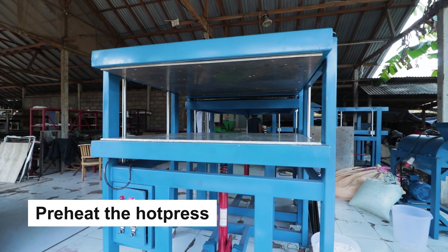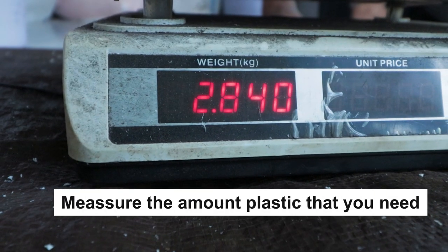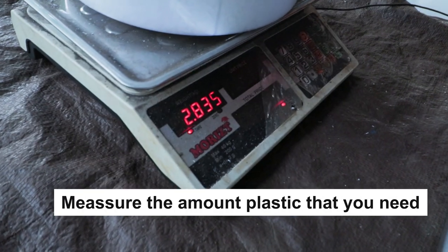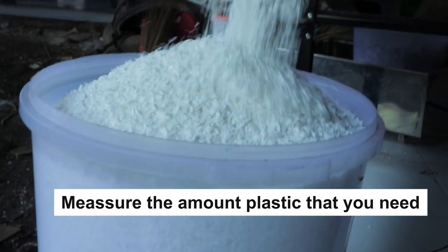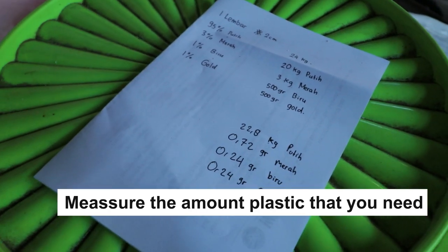First, preheat the hot press. While waiting for the hot press to preheat, you can measure the amount of plastic that you need. We have included a link in the description below that contains a tutorial on how to weigh plastic according to the thickness of the sheet.